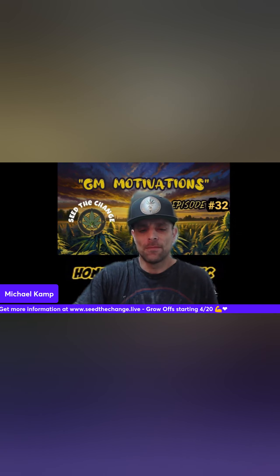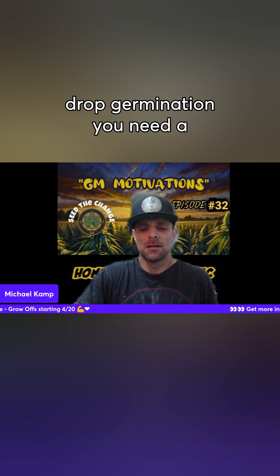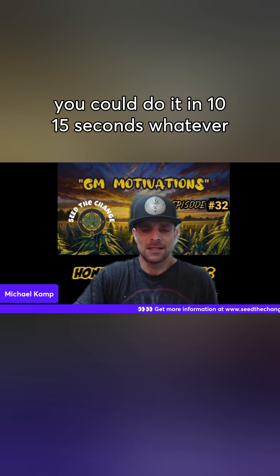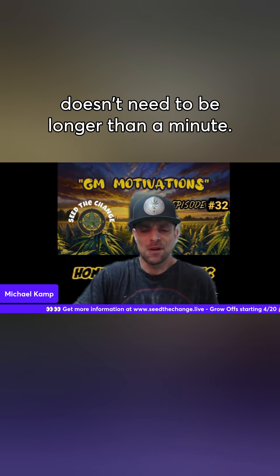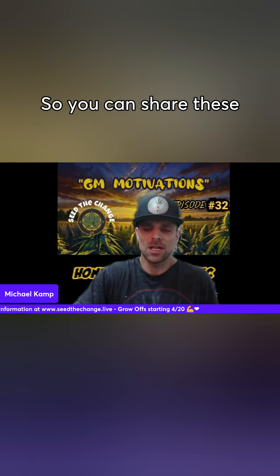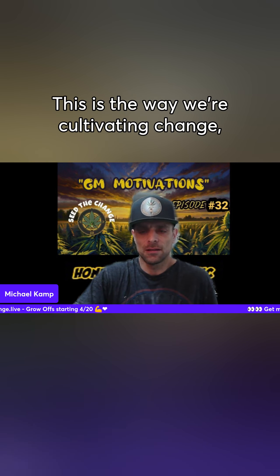Quick recap: cultivators for the 420 seed drop germination need a video — doesn't need to be longer than a minute. You could do it in 10, 15, or 30 seconds, whatever. You don't want it longer than a minute so you can share these things. This is the way we're cultivating change.